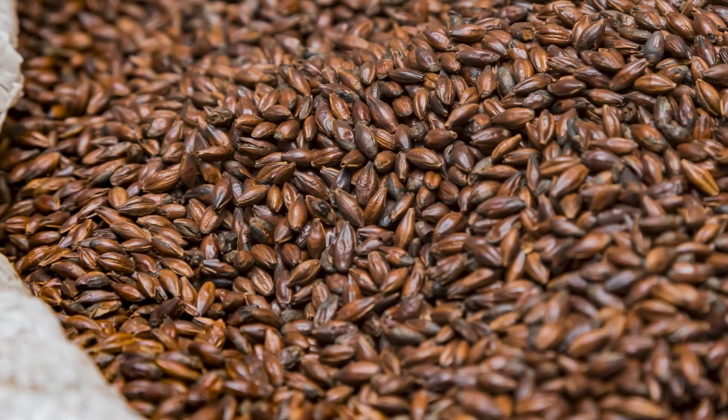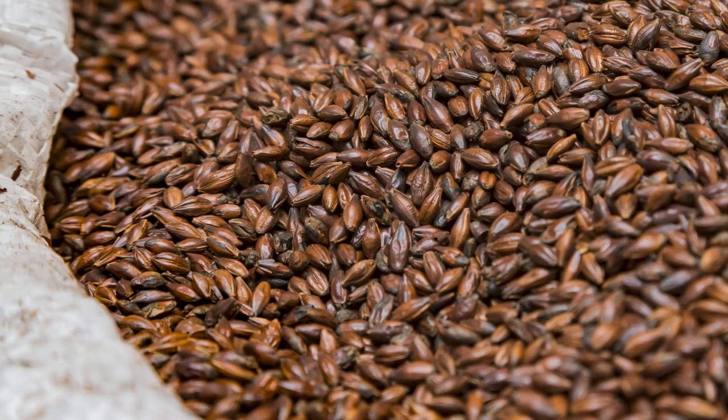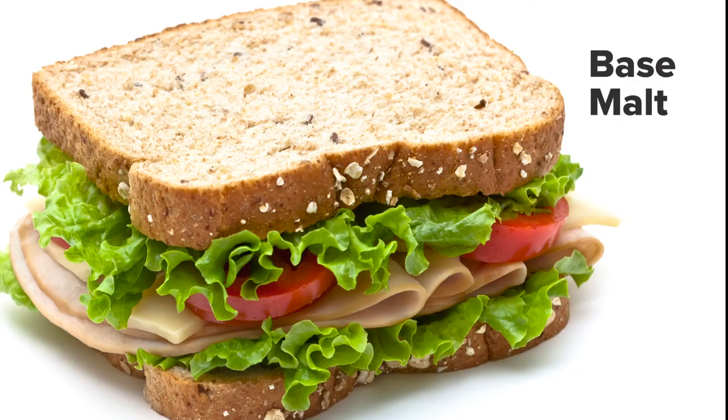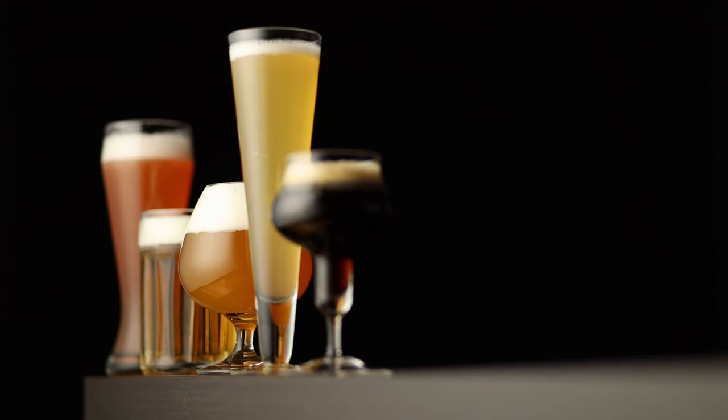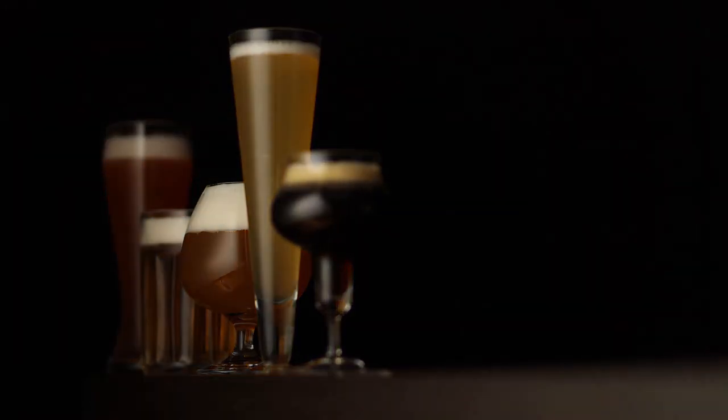As I mentioned earlier, beer recipes are like sandwich recipes. The base malt is the bread, and the specialty malts are the meat, cheese, pickles, and tomato. A good sandwich recipe has the right proportions so that one flavor doesn't totally dominate the others, and the whole is greater than the sum of the parts. The same logic applies to beer recipes. A good beer recipe needs balance between sweet and bitter, malty and hoppy.